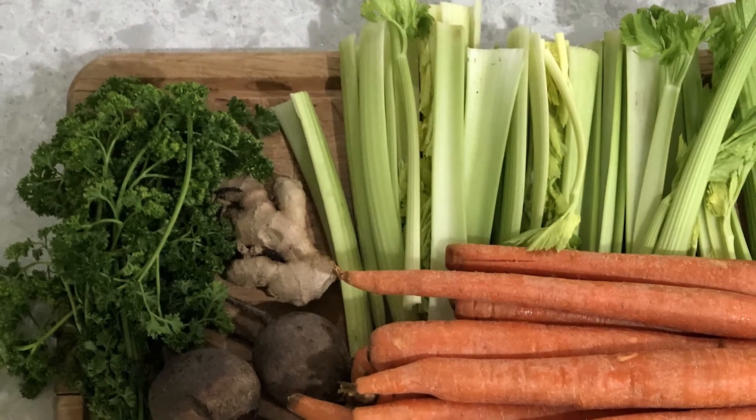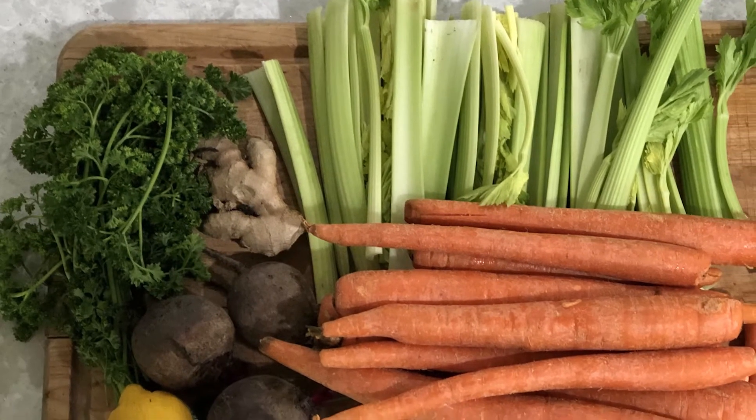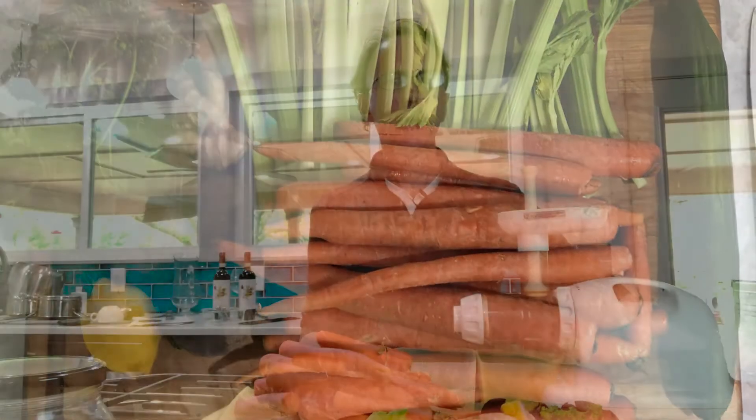We're going to be using beautiful carrots, some celery, cucumber, parsley, beets, lemon, and we also have some ginger. This is going to make a delicious juice, but feel free to add any other vegetables you want. There are loads of recipes on juicing — this is just a standard mix we had in our fridge, and it makes a really delicious juice.